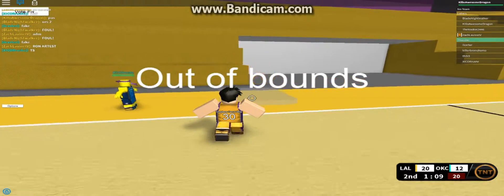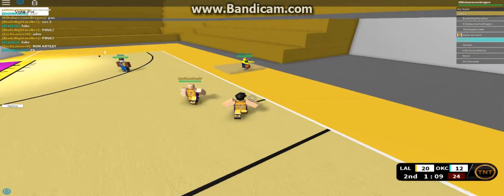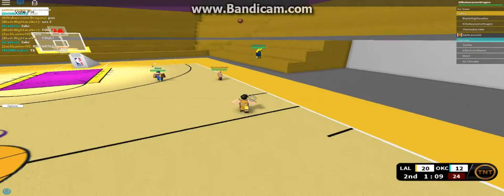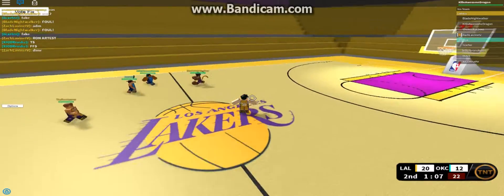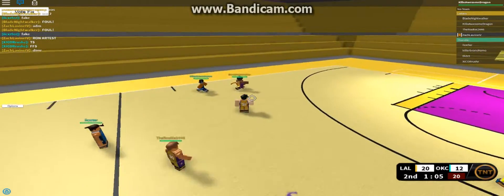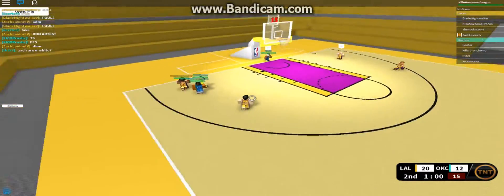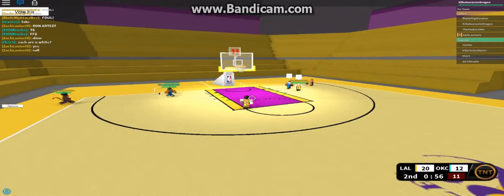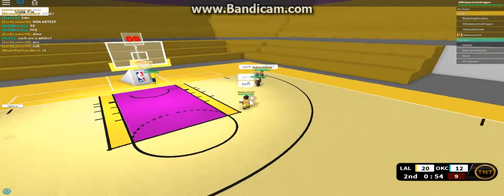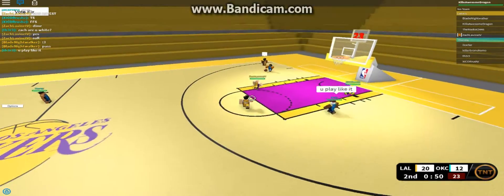As that guy messes up — Blade Night Rocker has the ball, he shoots. But the rookie, 244-6, he's got the ball and he misses. That's okay.